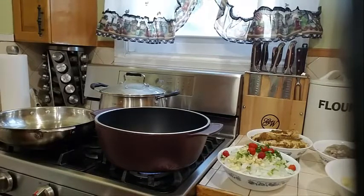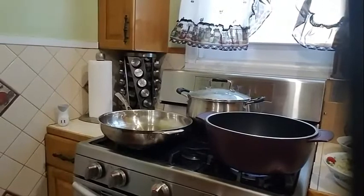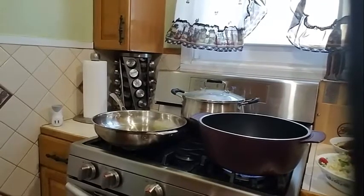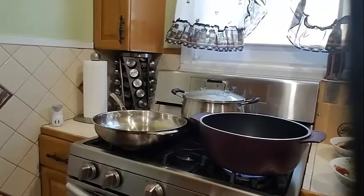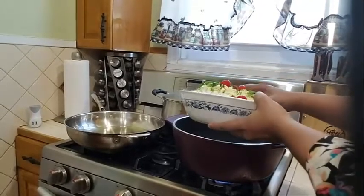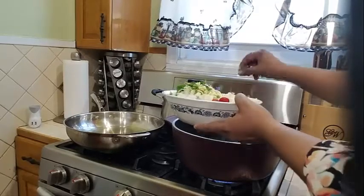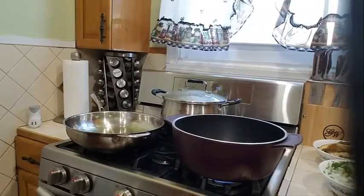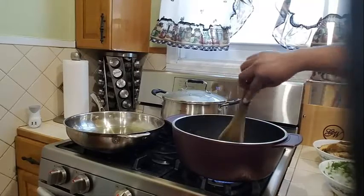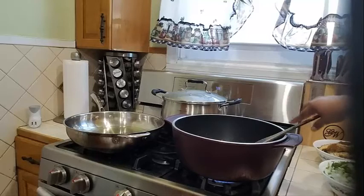I want to start with my potatoes. Into my pot I have my oil going nicely. Let's go ahead and start frying our potatoes. I am going to add some onion, garlic, and chili pepper just to get the potatoes started — just a little. I am going to give this a nice toss and let it cook for about 3 minutes before I add my potatoes.